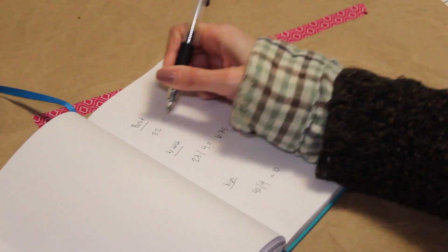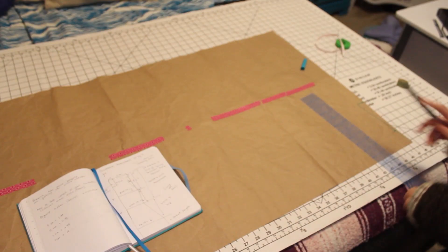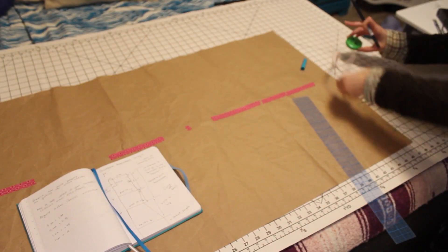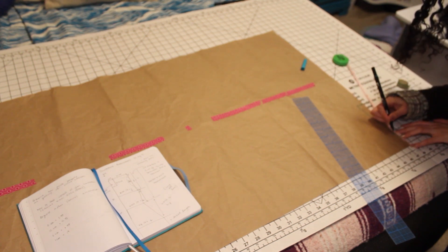Divided by four, that equaled eight, 6.75, and 10 inches respectively. This pattern is going to be cut on the fold, so we really only need to make half of the front and it'll be perfectly symmetrical when we cut it on the fold.